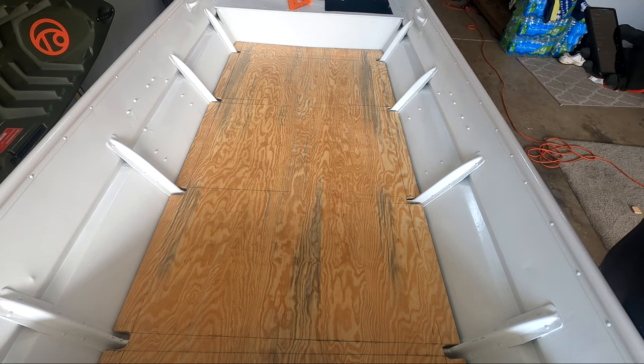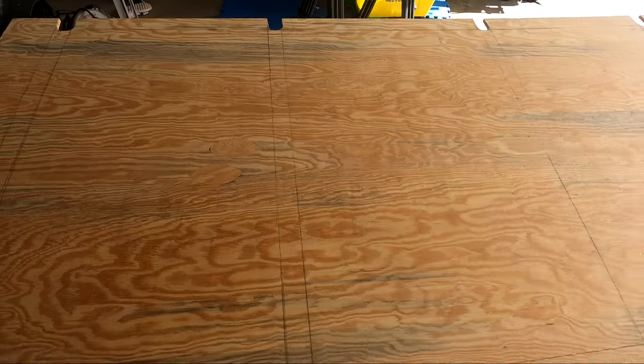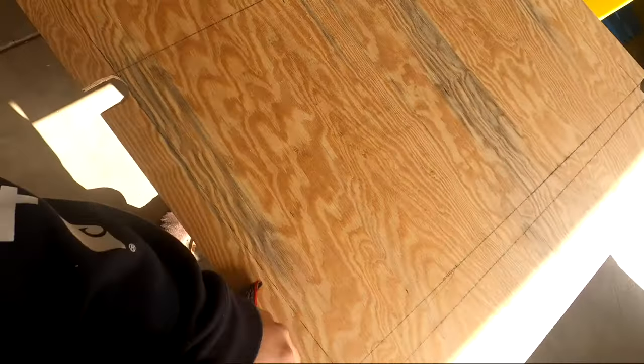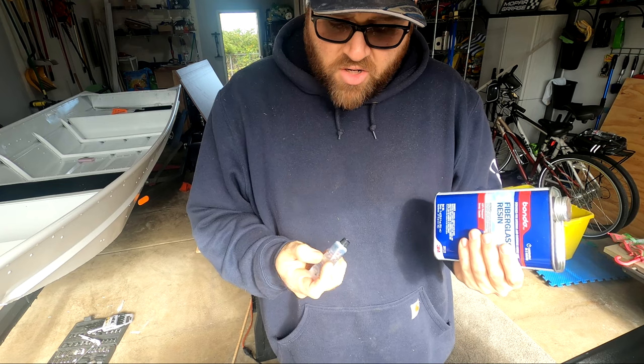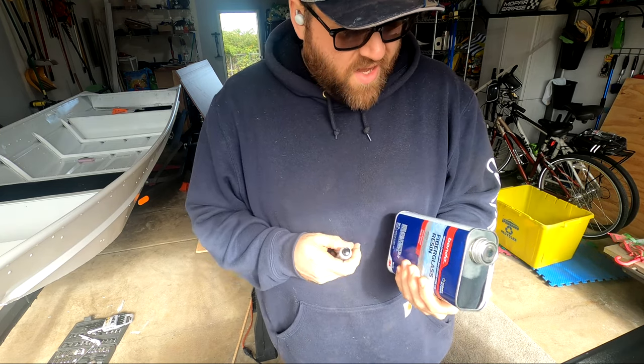Next step is getting this sealed up with the fiberglass resin and working on the foam. Since this is basically raw plywood, there's not too much prep needed before we apply the fiberglass resin. Right now I'm just brushing off any sawdust so we have a nice clean surface to work on. This is the resin, this is the hardener — it's just like epoxy. You mix some of this with some of that and paint it on.